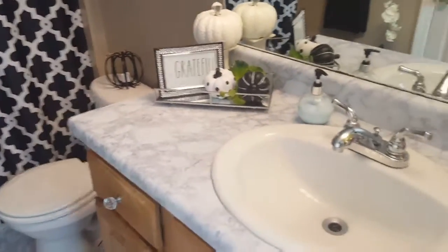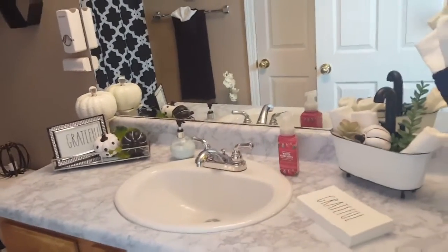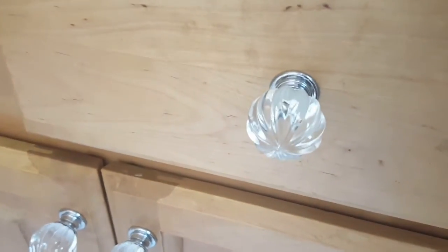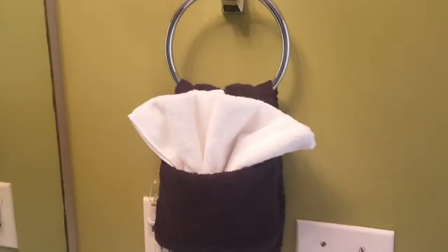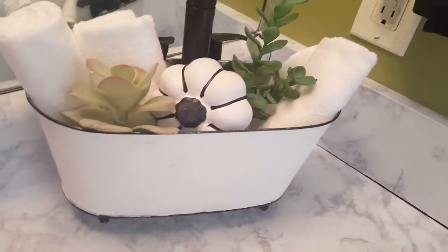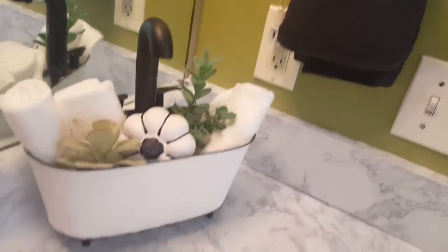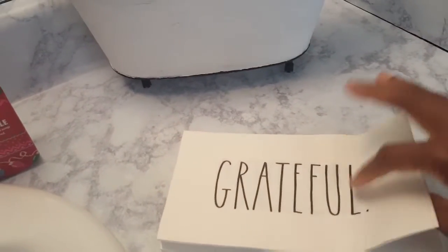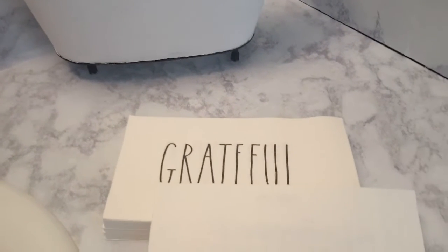This is the vanity area. I changed out the hardware to match the shower hooks — I picked these up from HomeGoods. This is also my other towel when you first come in. This little caddy I created using Dollar Tree items — I'll link that video as well. And these are my hand towels for when you wash your hands in the bathroom.